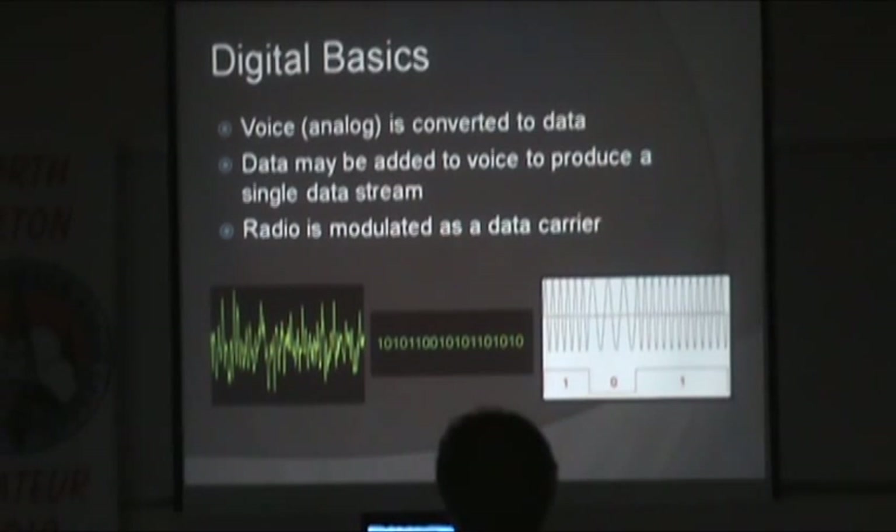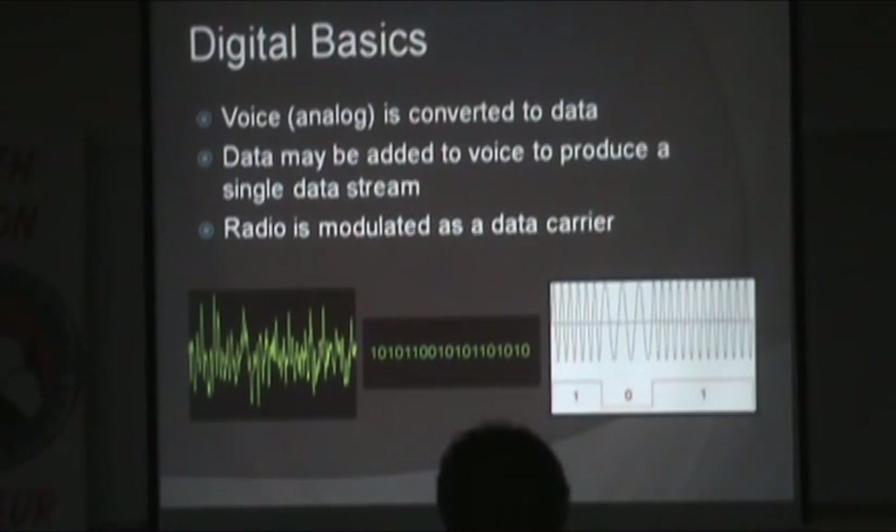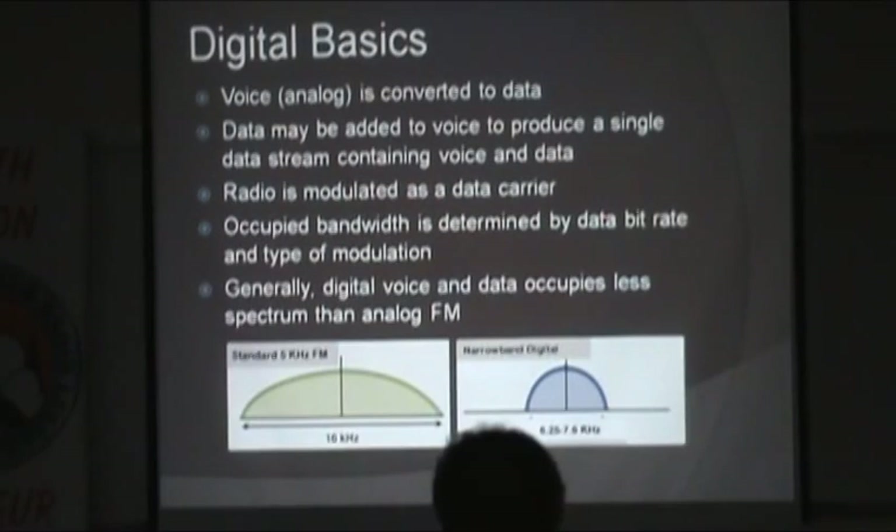Looking at what's happening over the air: the analog voice — represented as an amplitude modulation type audio — is sampled and converted into ones and zeros, then modulates the carrier over the air. That's a simplified view; different modulation schemes look different. If you have your FM radio on two meters or 70 centimeters and you hear a digital repeater, it's going to sound like a hiss or a buzz. It has to be a radio capable of decoding it before it's reconstructed back to voice.